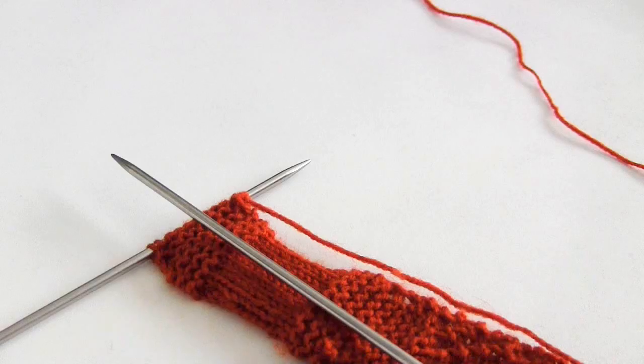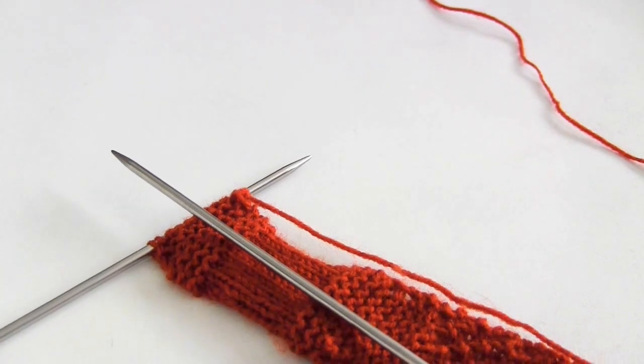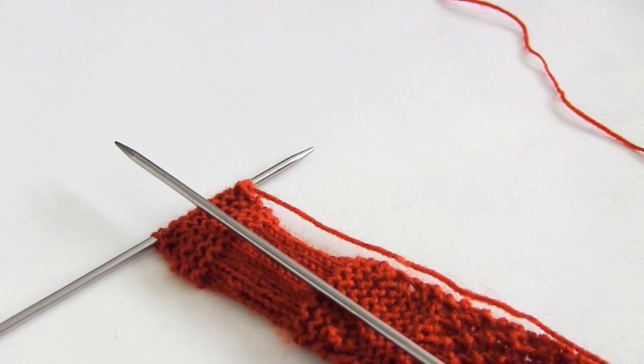Hello and welcome to my video on the twisted slip stitch selvedge. This is a completely optional and additional technique you can learn if you'd like to make your edges extra smooth and neat. I'm going to be demonstrating using garter stitch because garter stitch has a bumpy selvedge, and you'll be able to see the contrast between the usual garter stitch and garter stitch with a twisted slip stitch edge.